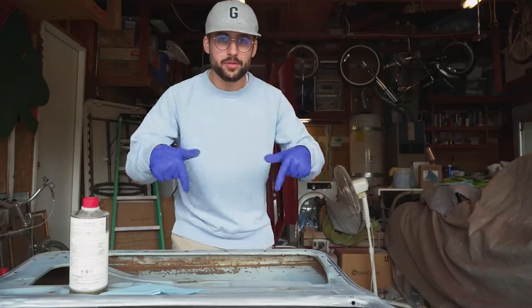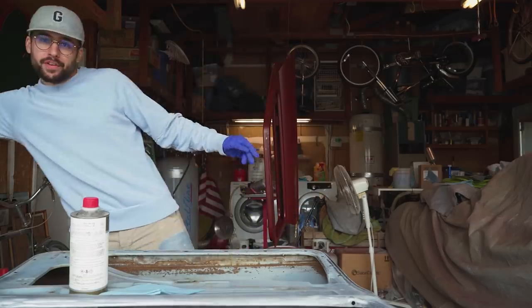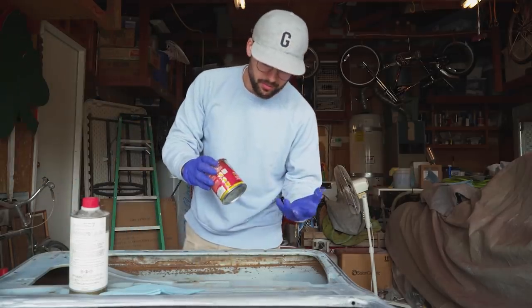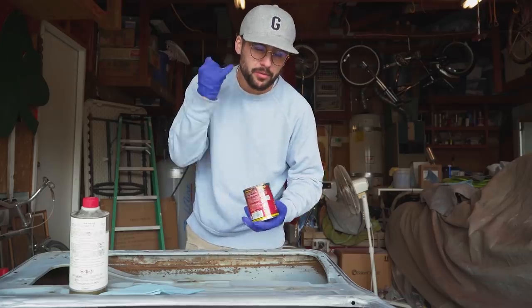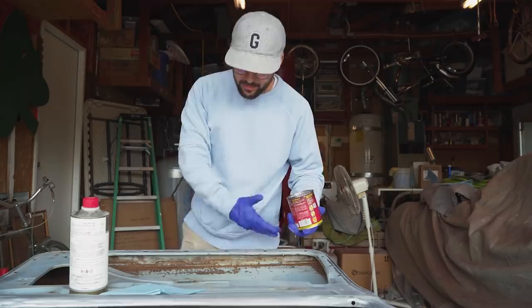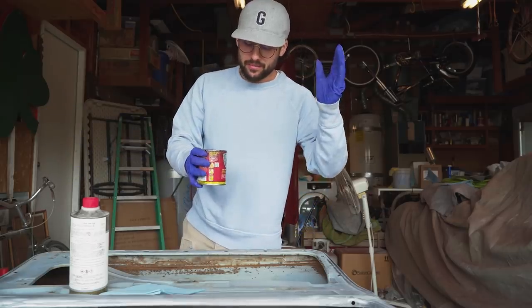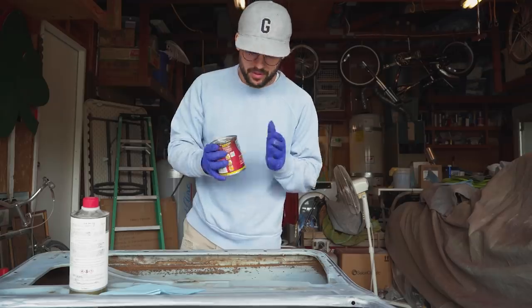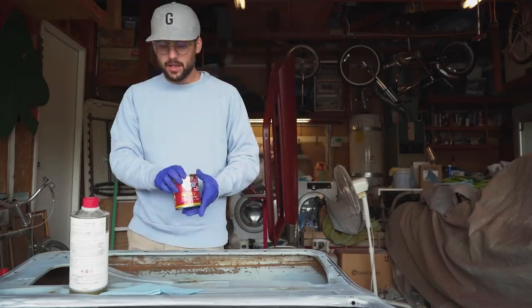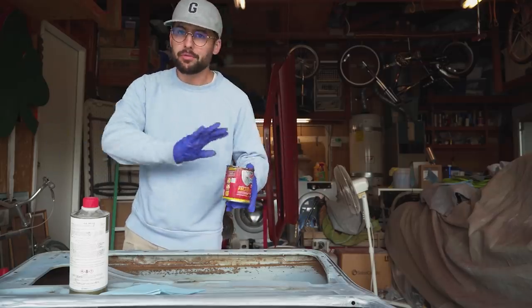On the other door, which I have right in front of me, I need to use some Por-15 — which is basically just a rust preventer, rust concealer if you will. You just put it on the rust. I don't really have the means to just get rid of all the rust on the car, so I have to manage it the best I can with the Por-15. You just go right over it and it turns rock hard — good to go, don't have to worry about it.